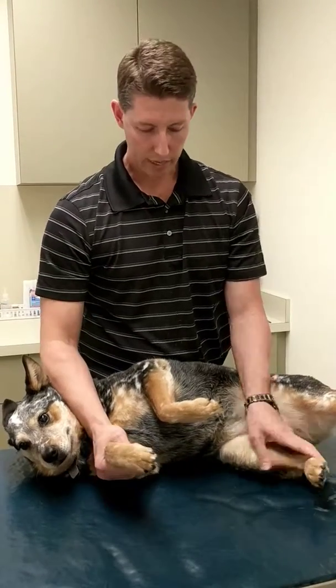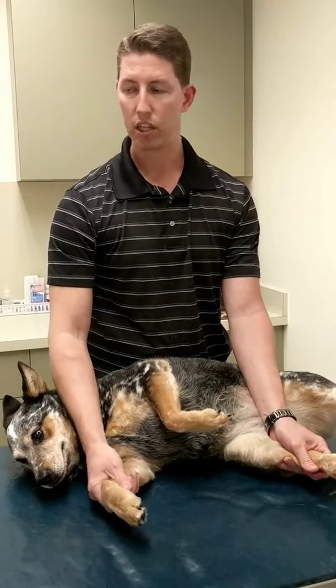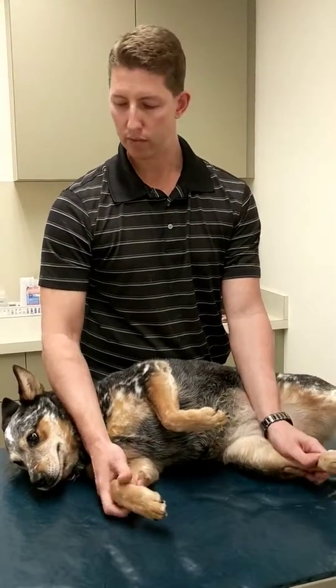In this position we can trim their nails, look at their belly and chest for any lumps or lesions, give them vaccines, and administer medication. A lot of the time we have somebody at their head feeding treats for positive reinforcement.